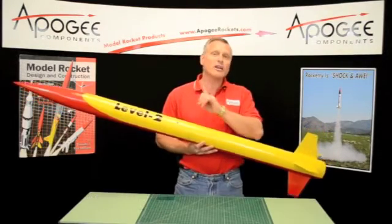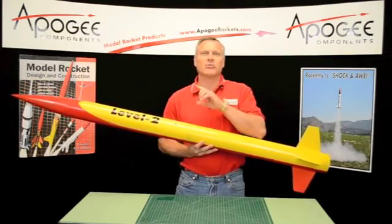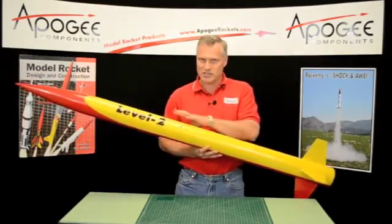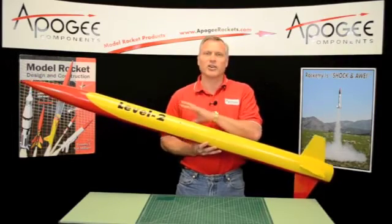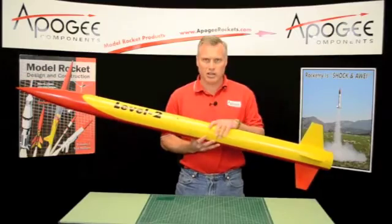Go to the Products menu, scroll down, and go to the Rocket Kits Dual Deployment Rockets, since this is a dual deployment rocket. There you will find the Level 2 rocket and all the other videos on how to build this rocket.